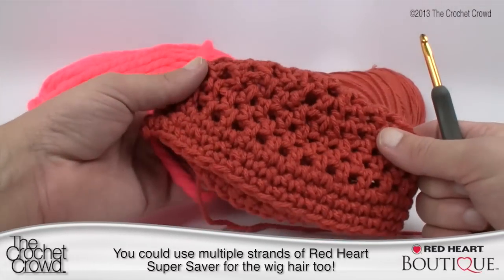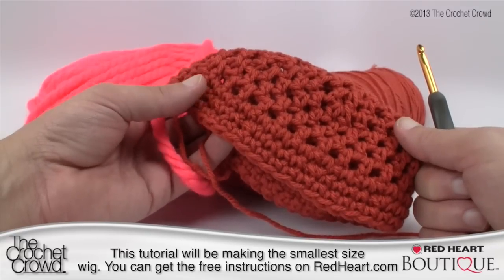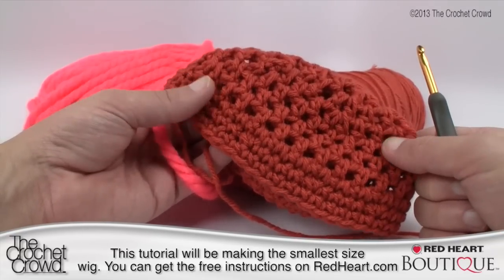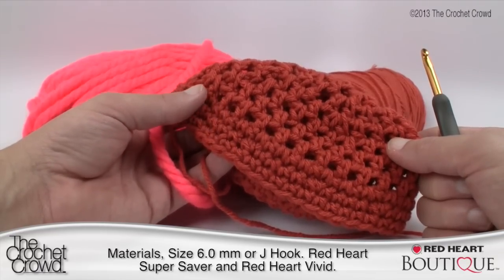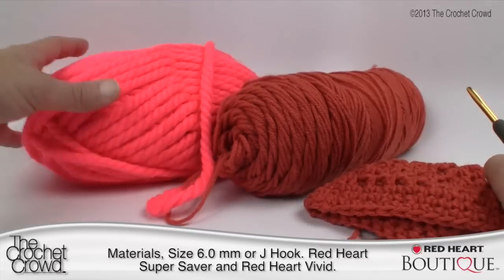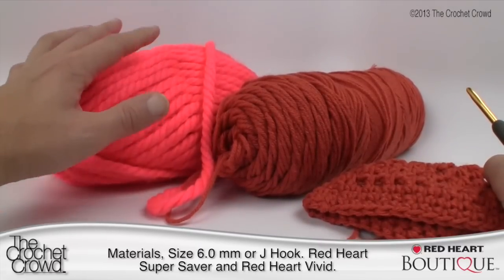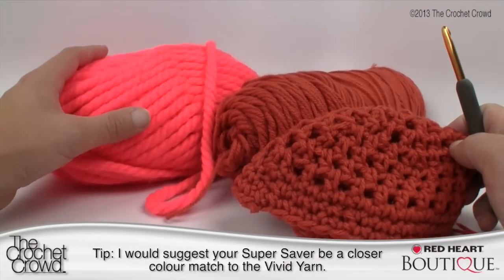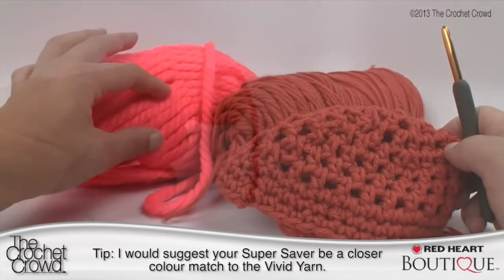Today's tutorial I'm going to be working on the smaller pattern. There are different sizes available but the information you're going to be learning will show you the concept so you can follow the other sizes very easily. You'll need a size 6.0 mm or size J crochet hook, your Super Saver, and the complimentary yarn. Consider making the underlaying closer in color to the vivid yarn so it's not visible in the seam lines.